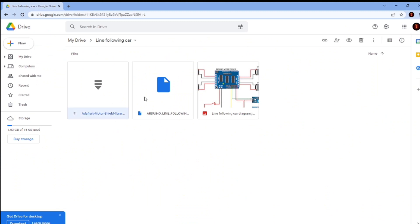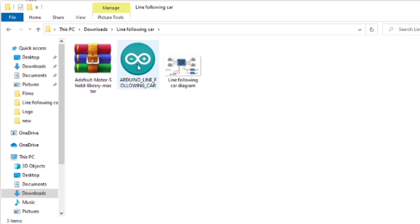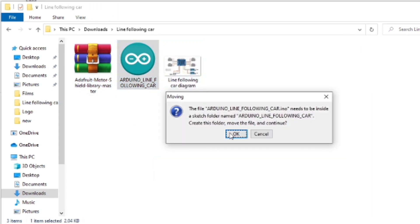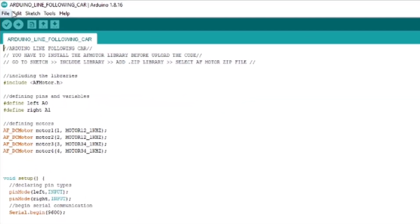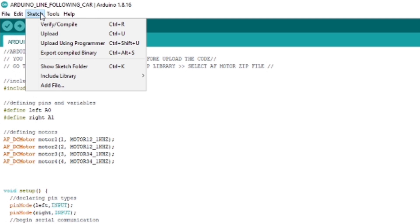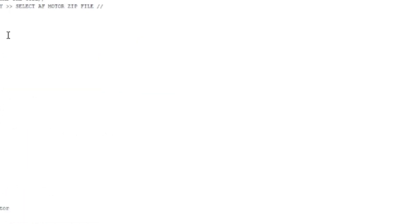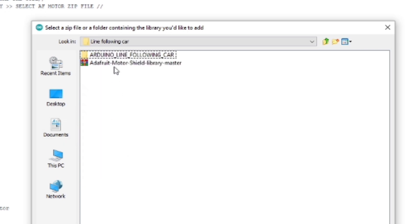Download these three files to your computer. The link is in the description below. Open the Arduino code. First of all, you have to include a library. Go to Sketch, Include Library, Add ZIP Library. Then select the ZIP file that you have already downloaded.